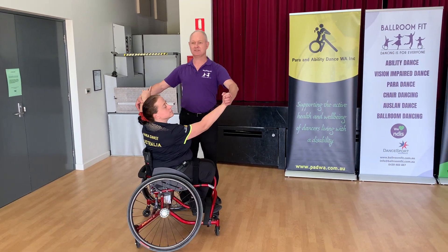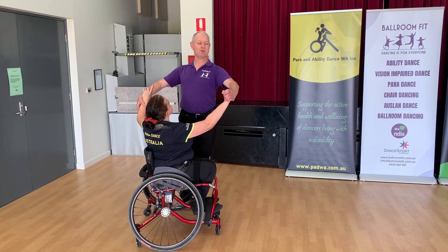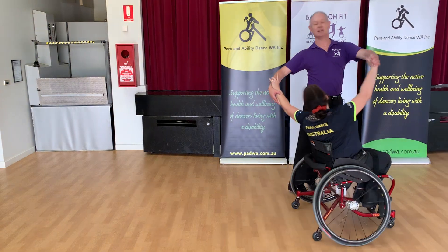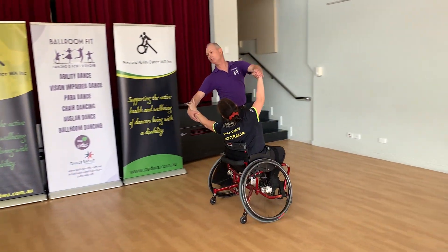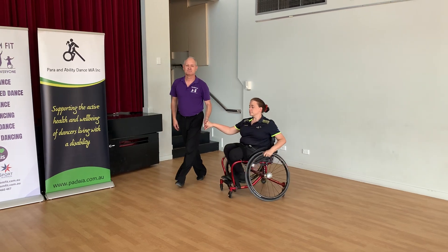We can develop this further and create some more shape. What we can actually do is move Danny's chair and then shape and stylise to create more movement through the figure and make it more effective. Thank you.